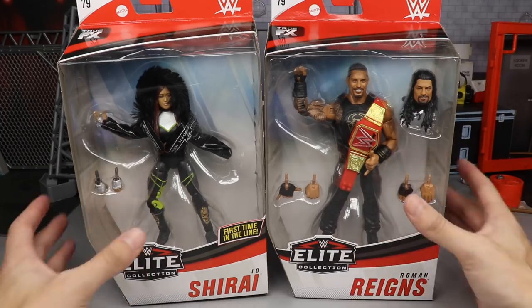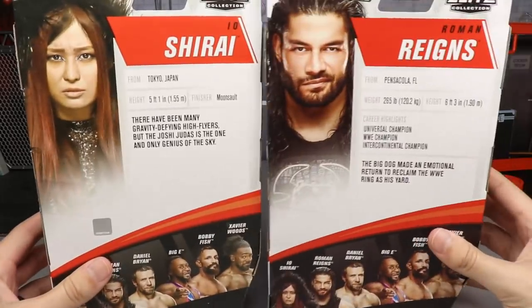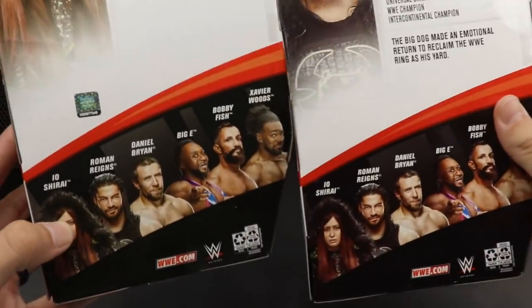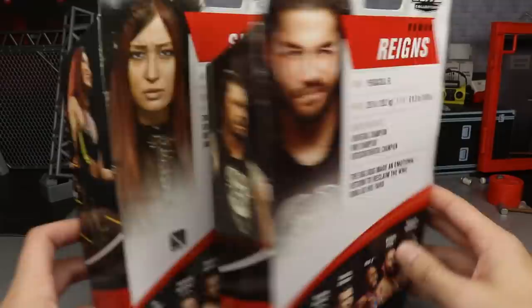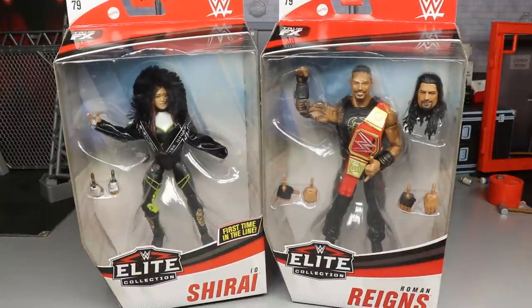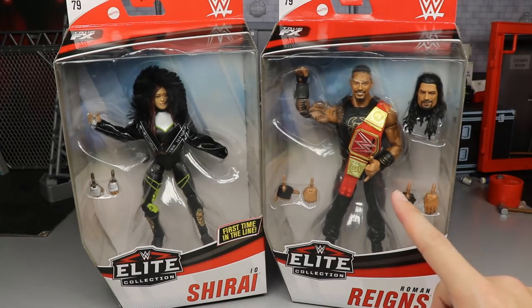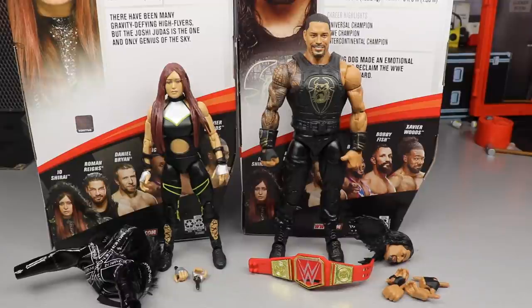You have front viewing windows on both figures, and on the sides of the packaging you have the beautiful Roman and the beautiful Io. On the back you get the same images as well as some bio reads — you can pause to read those. You also have the rest of the figures in the wave, with Io Shirai being one we haven't seen before, plus another image of the two in their ring gear. Let's crack Io Shirai and the Big Dog, the MDT Champion, out of their packaging.